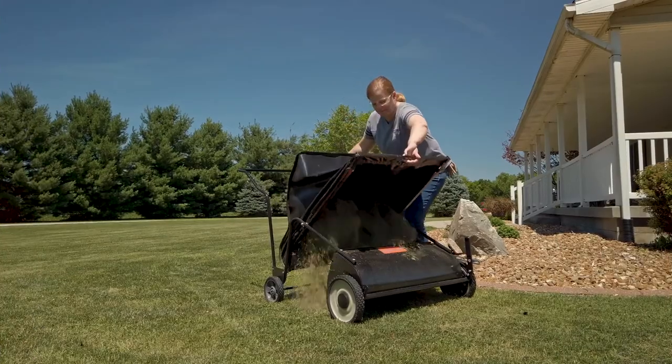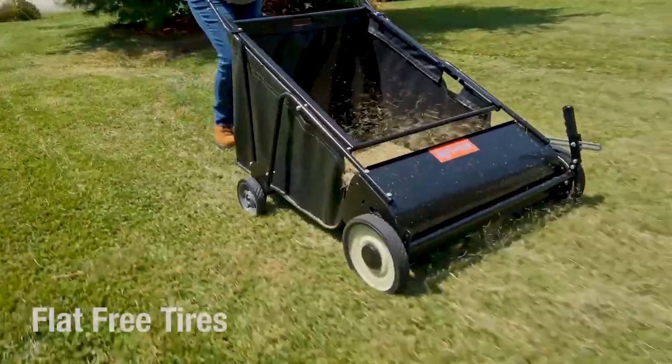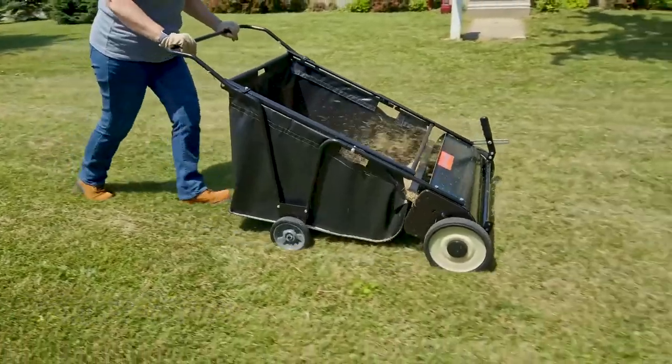The bag assembles without tools and dumps forward for easy removal of debris. Four flat-free tires roll smoothly over any terrain, and the variable brush height adjustment makes for better cleaning performance.